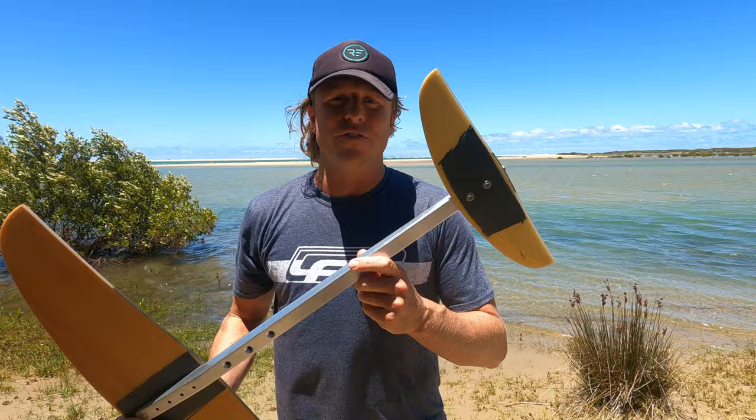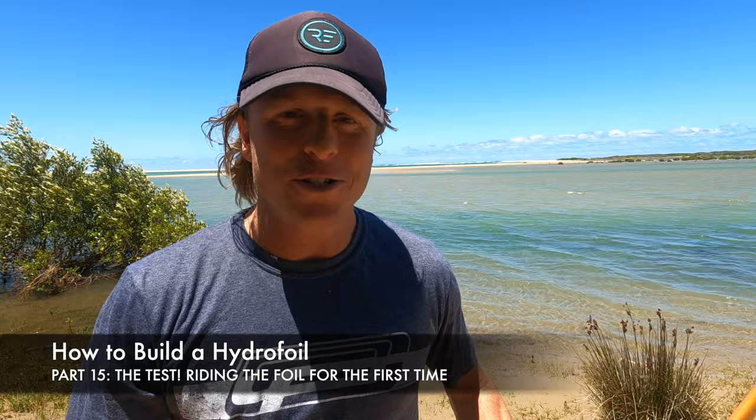Hey guys, welcome back to the 'How You Can Build Your Own Hydrofoil from Home' video series. Luke here again. We've made it to Australia, so this is the last video in the series. We're going to take the new hydrofoil out for its first flight and test. We've got a beautiful lagoon here behind me, so it should be a lot of fun — hopefully it flies, hopefully it all goes well.